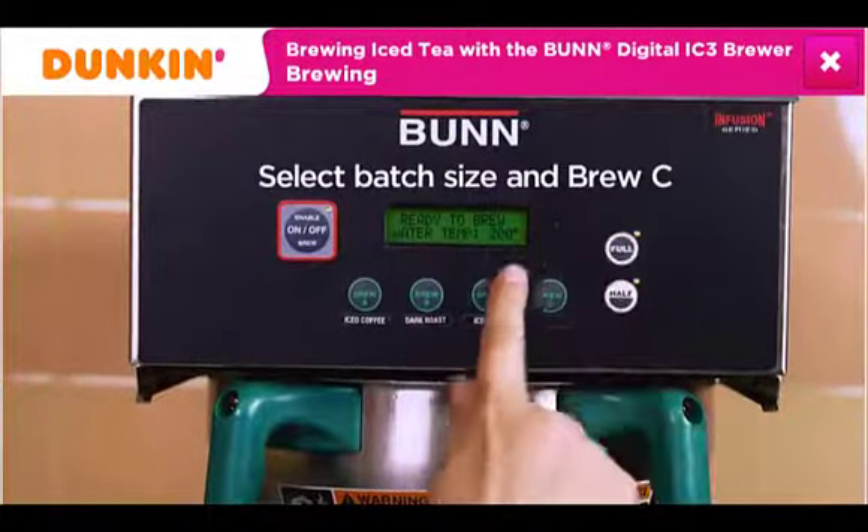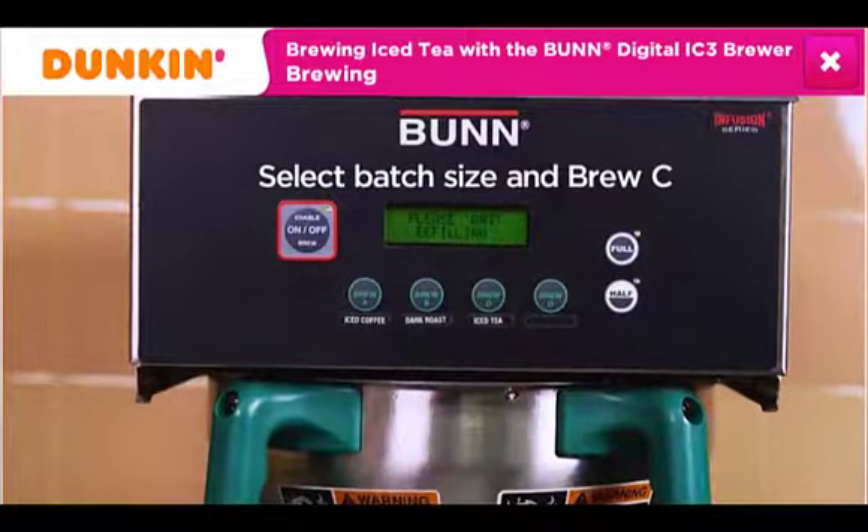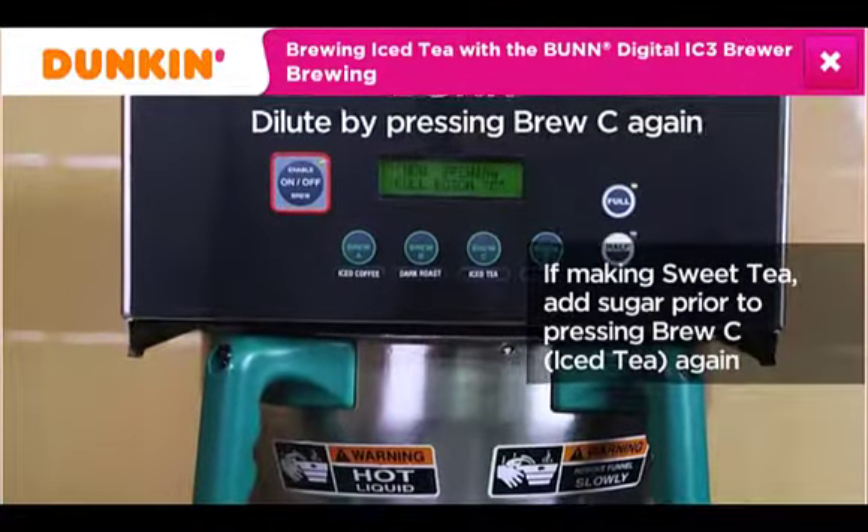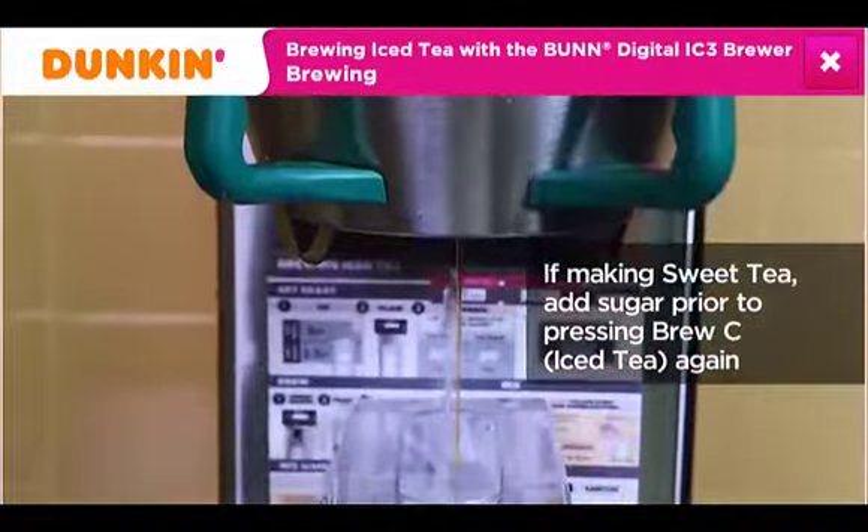Select the appropriate batch size and then press the Brew C iced tea button. When the brew cycle is complete, press the iced tea button again to dispense dilution water.